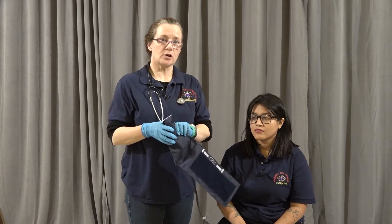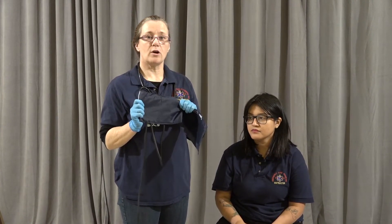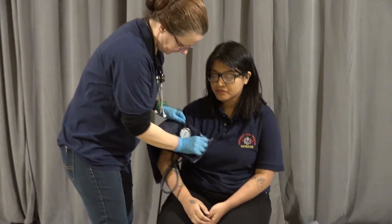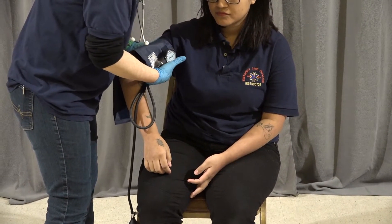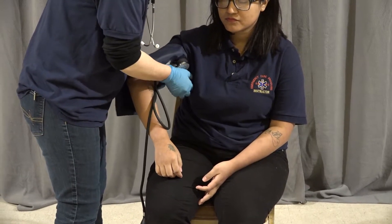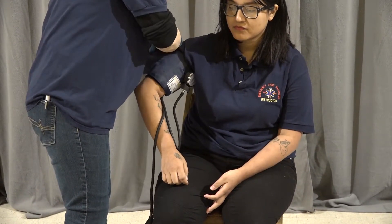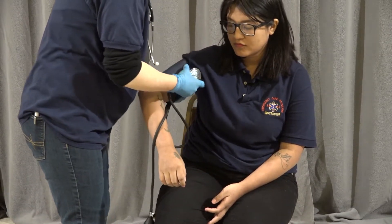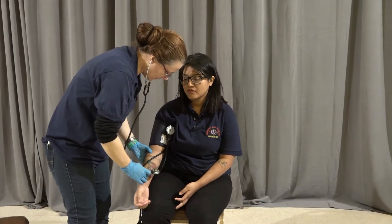I'm going to move on to blood pressure. I'm going to place the bladder of the blood pressure cuff over the brachial artery. The bladder should cover about two-thirds of the arm and should be above the joint. I'm going to place my stethoscope in my ears and place the diaphragm below the elbow on the brachial artery.